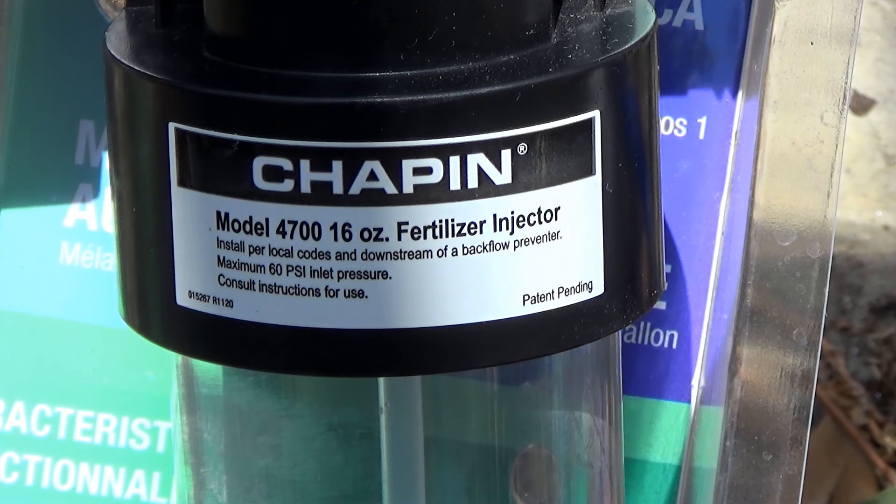Install per local codes and downstream of a backflow preventer. Maximum 60 psi inlet pressure.